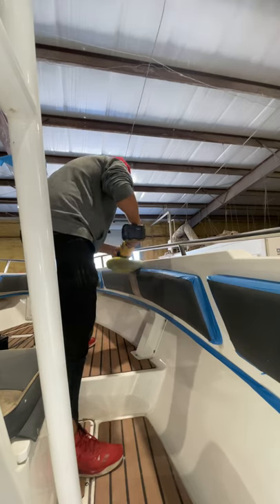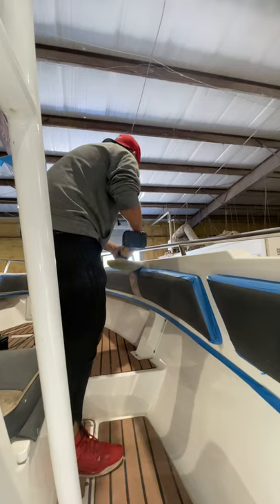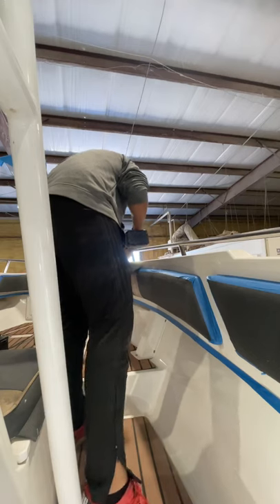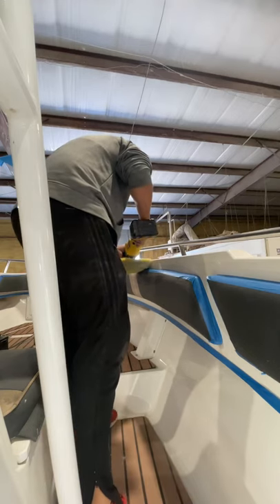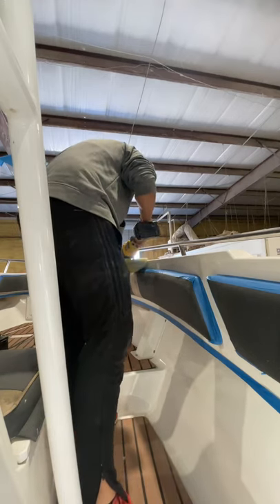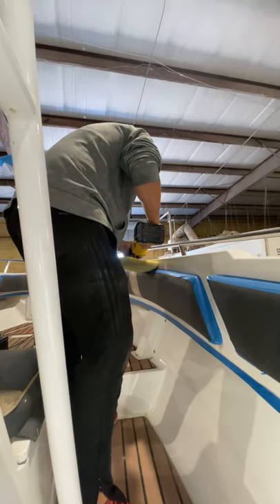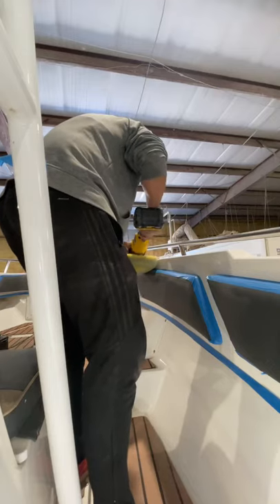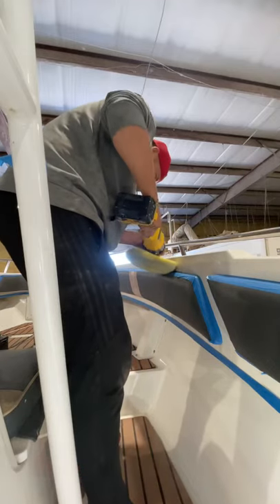Notice the technique here — after applying the medium cut compound, I'm going nice and slow. I'm working this rotary buffer at about 1200 RPM, working back and forth. Notice how deliberate I am with medium pressure on my left hand, with the trigger in my right hand.